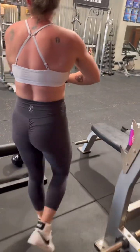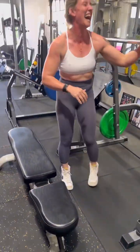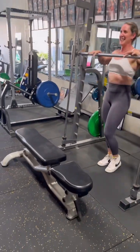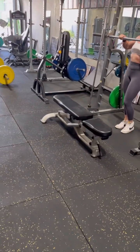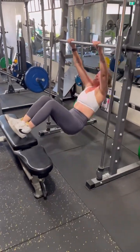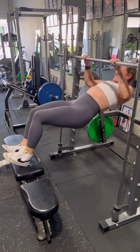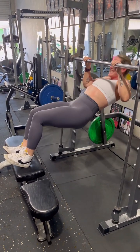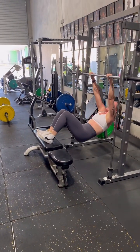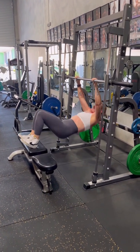Hi mate, how are you? Going good? One, two, three, and again. Four, five, come on. Six, watch that wobble, and again. Seven, and again. Eight, come on, two more. Nine, one more, up, ten.